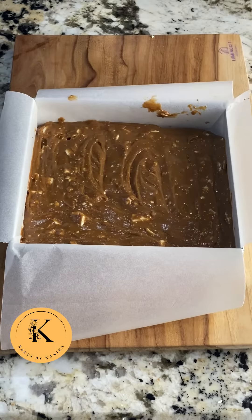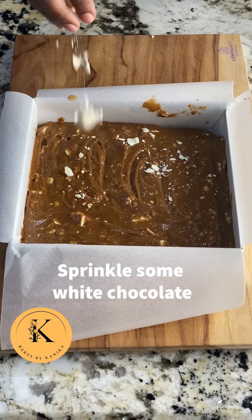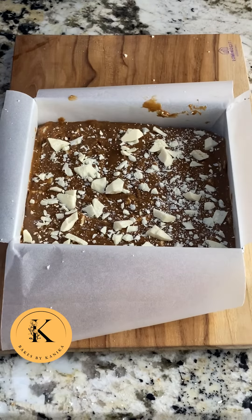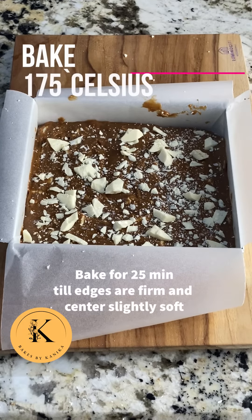Now we will sprinkle the remaining white chocolate on top. I saved some white chocolate from the original quantity added into the batter. This helps to give a good caramelized flavor on top as well.